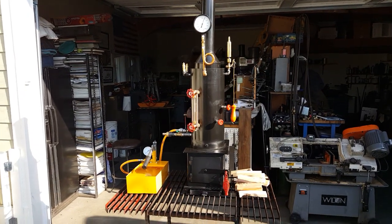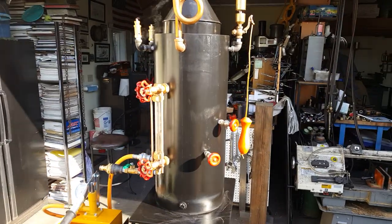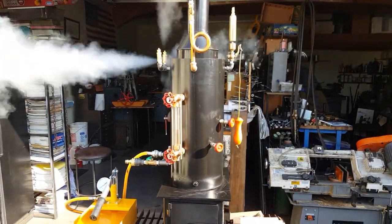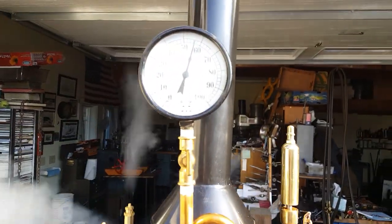Alright, here's my next boiler. The boiler itself is 8 inch diameter, 18 inches high. It's got 12 ¾ copper tubes rolled in. Top off valve — this does about 60 pounds.